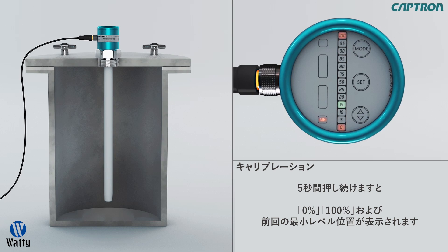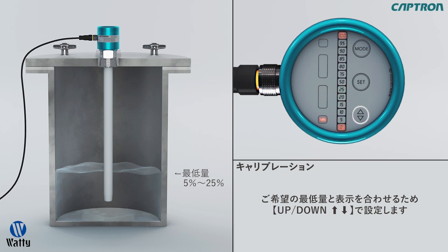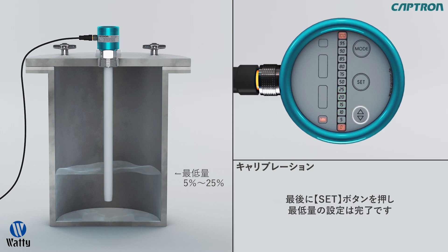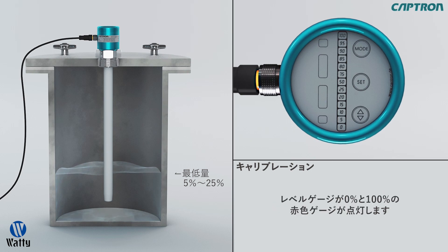The last set minimal value will blink. Now the probe will jump automatically to the minimum alignment. Fill the tank with 5 to 25% of the desired measurement range. Now with up-down, you can set the value which corresponds to the actual fill level. Then confirm the value with set. After 5 seconds, the probe will jump to the next step, the maximum alignment.